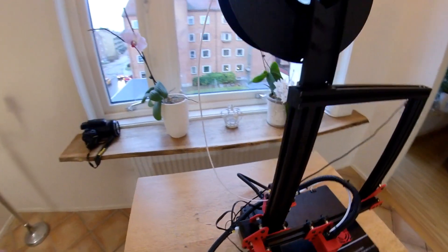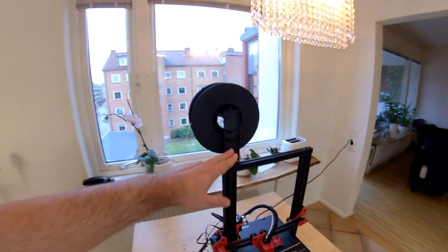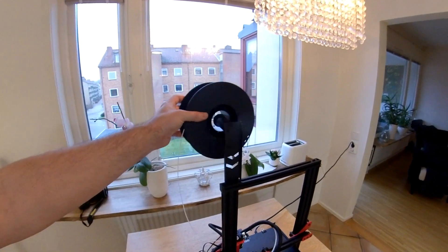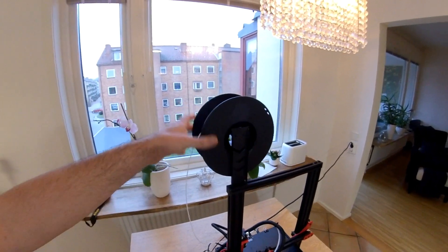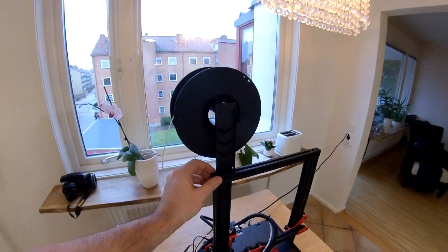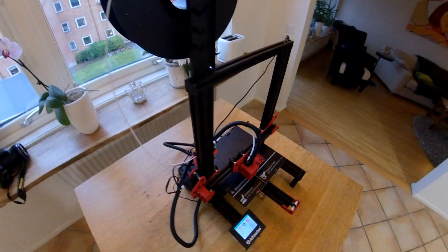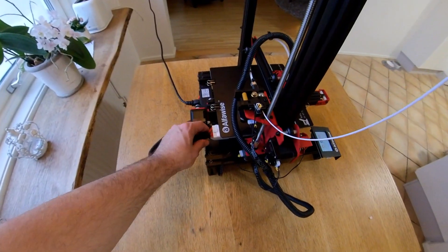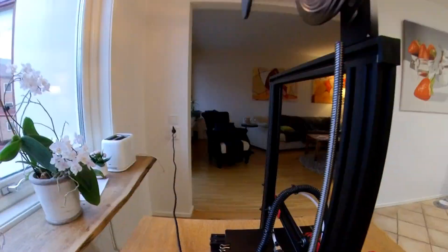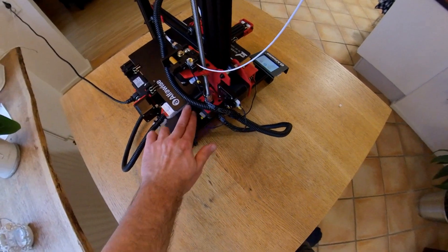There are a few things I don't like about the printer. I don't like the spool holder position, because if you mount a filament spool that weighs 2 kilograms, it can cause shaking problems. Also, they don't provide a clip so you can attach the cable properly, so you have to make something yourself.